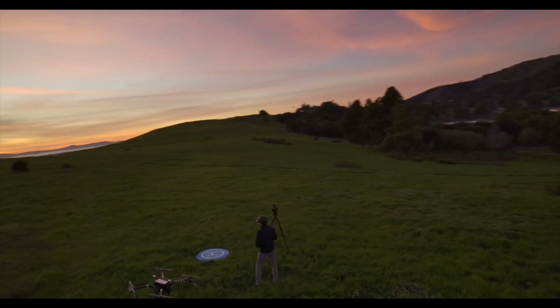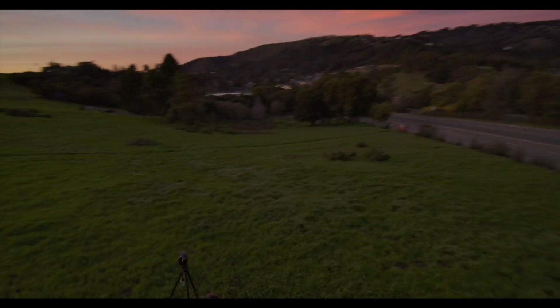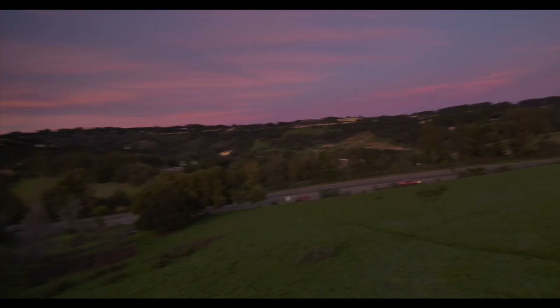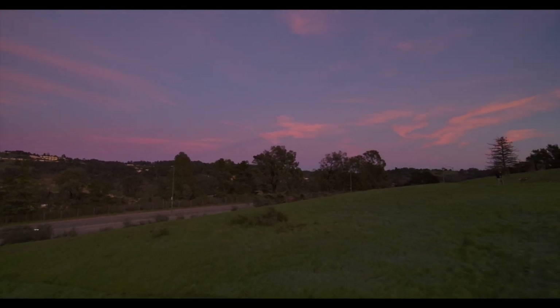We're coming up on seven and a half minutes armed here. If we're looking at eight minutes of flight time on an FPV quad with a cinema camera — eight minutes on something like this is pretty kick-ass. That's definitely more than a Beast Fast drone can pull, even without a camera.